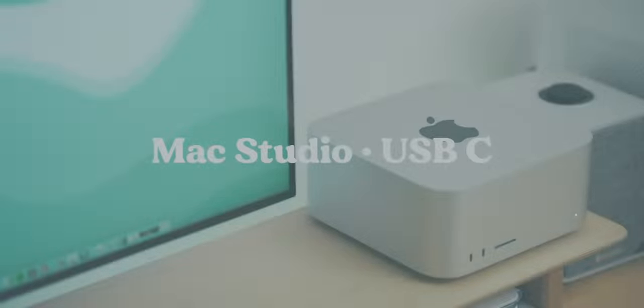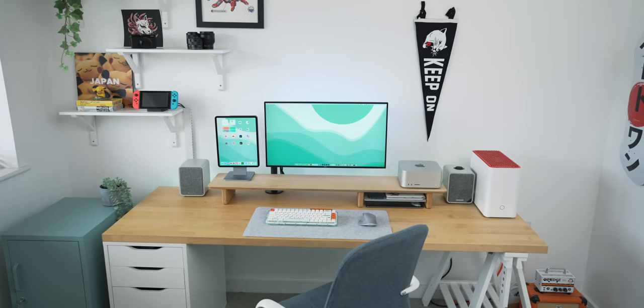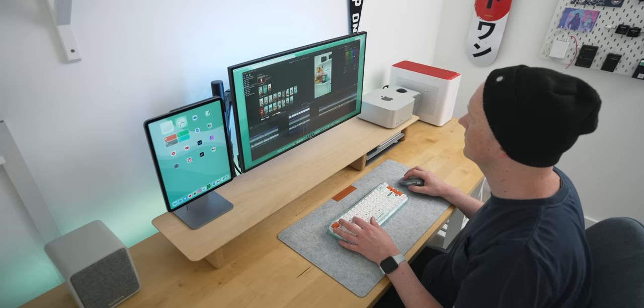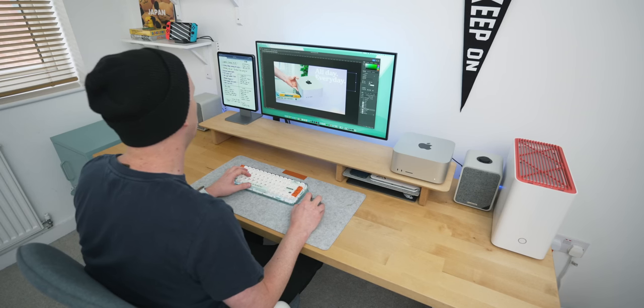That brings me to the second thing plugged in: my relatively new Mac Studio. It's plugged into the monitor via USB-C. The reason I picked it up is that I'm moving over to Apple's complete ecosystem slowly but surely. The Mac Studio was everything I wanted from a desktop setup — I sit at this desk 90% of the time, I already have an older MacBook, and I didn't feel the need to go to the newer M1 MacBook Pros. The Mac Studio is cheaper and slots directly into this setup. I video edit in Final Cut, do all my photo editing, research, and general internet use on it.